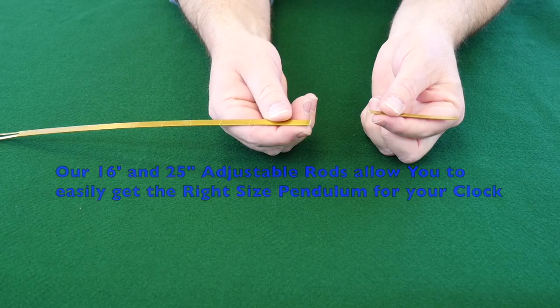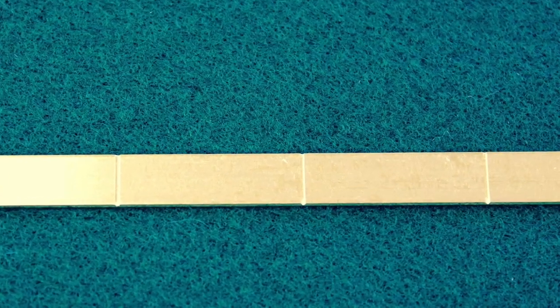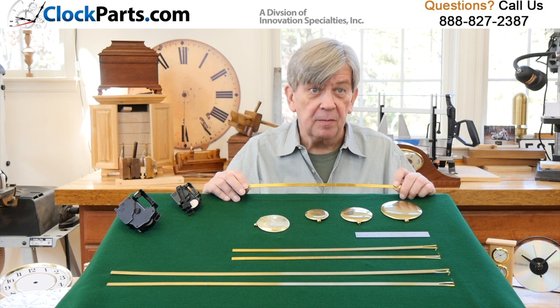On our pendulum rods, there are even scored breakpoints about every inch on the back of the pendulum rod. This is for folks who don't have tools other than their hands. It's really easy to make adjustments to the length of our pendulums.